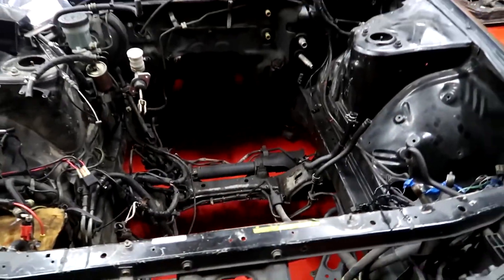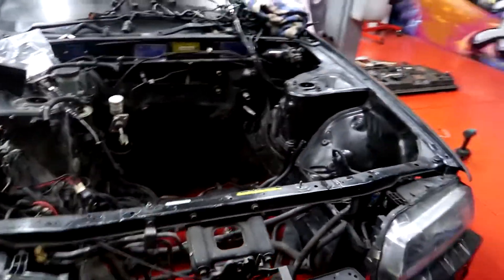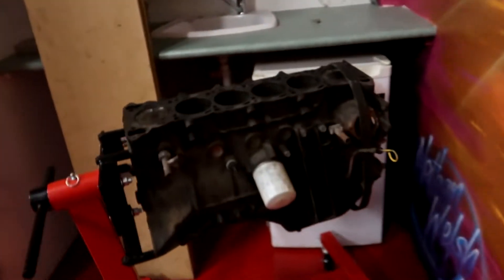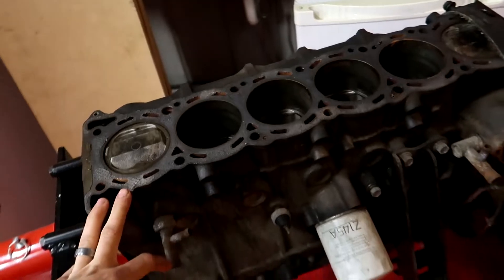As you can see, we've pulled the RB20 out. The RB20 made its way to Marcus and he's gonna be putting that in his BMW — you can check all that out on his channel. The engine that's going in this car is gonna be sick. Basically I'm keeping it RB and staying RB on this one, not LS. I've bought an RB30 block, which you may have seen me show on the channel before.